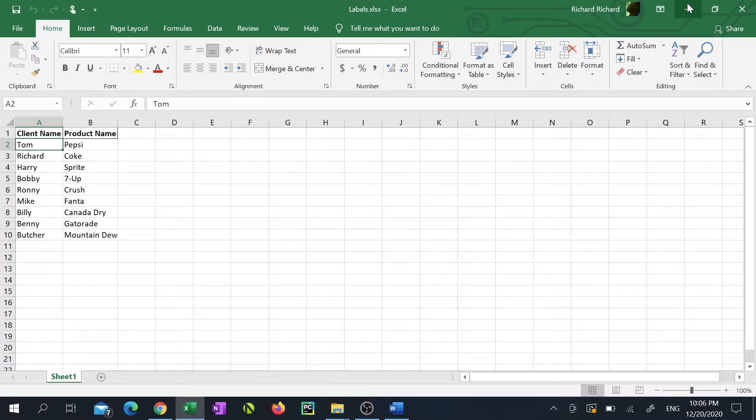In this example I have an Excel sheet with two columns — one with the names of the clients and another with the names of the products associated to them. I'd like to print out labels with the names of the clients, so I'll have one label for Tom, one for Richard, one for Harry and so on.